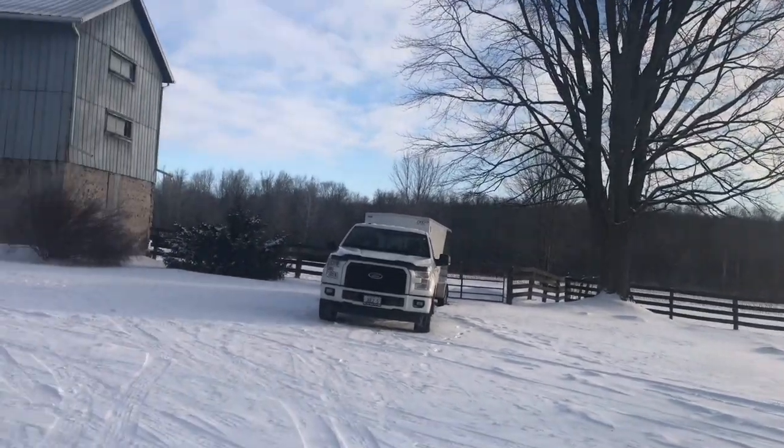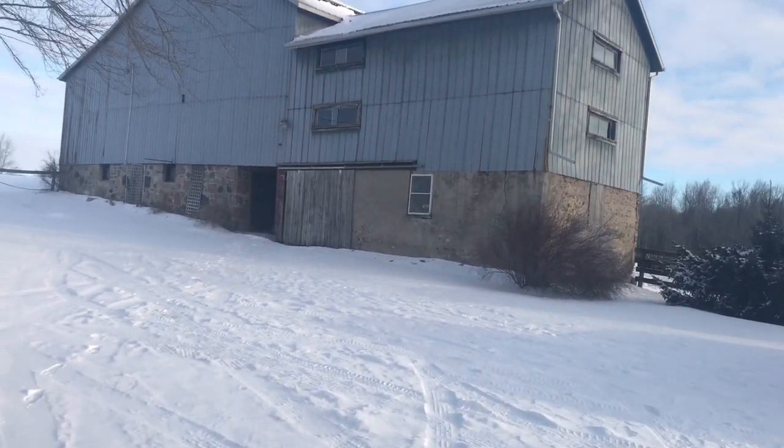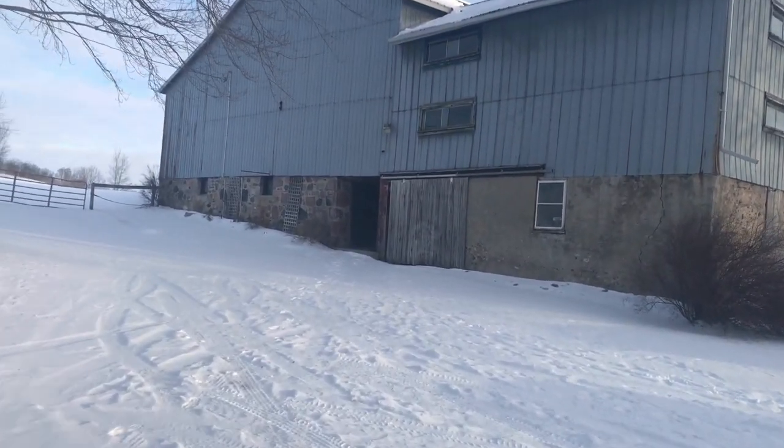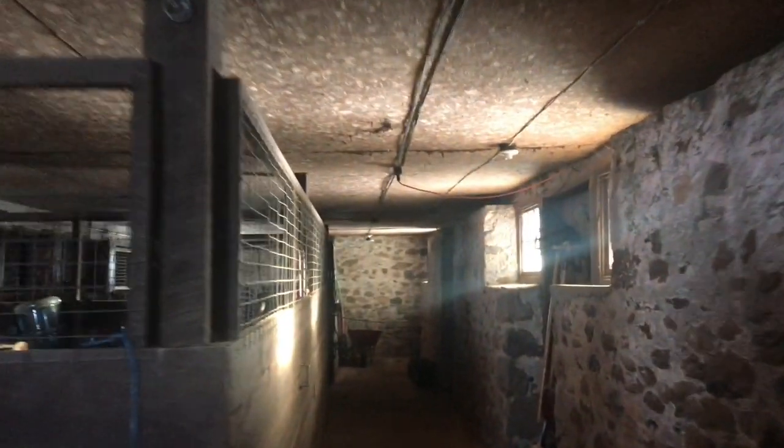It's a frosty one out here this morning — minus 20 degrees Celsius last night. Let's go check and see how the horse water did. Good morning, guys.